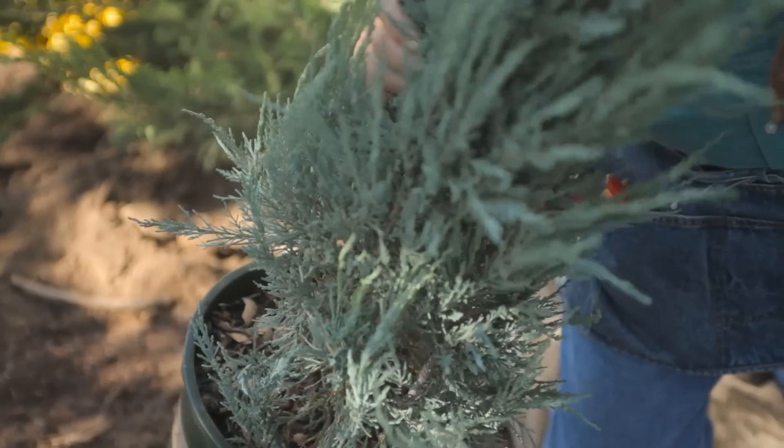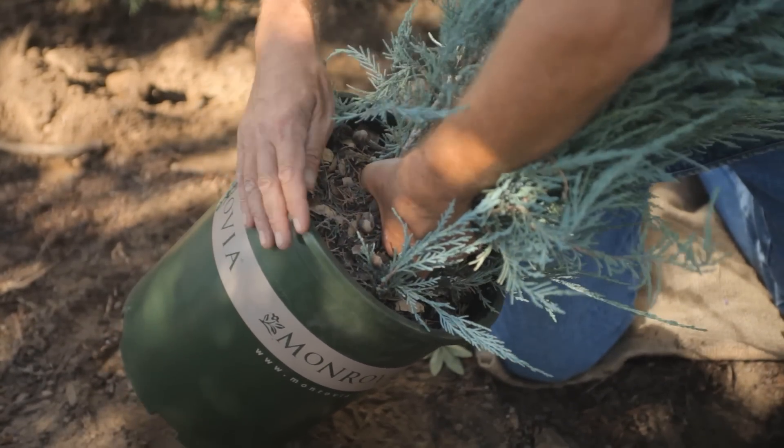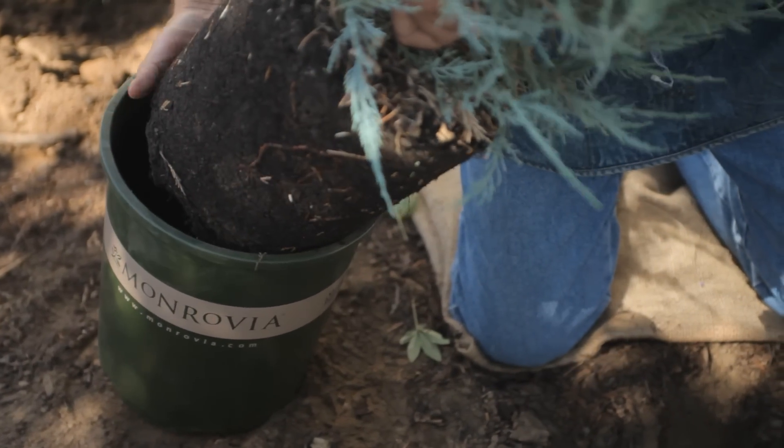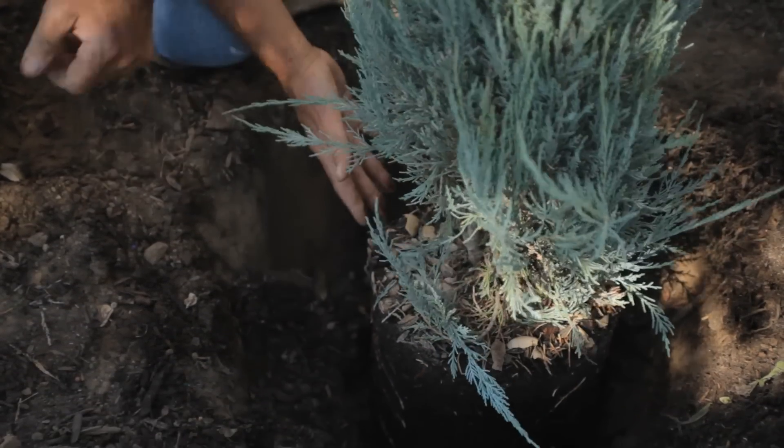Today we have a juniper called Blue Arrow. We grasp the plant firmly down by the base and remove her, making sure you quickly put your hand underneath her. You've dug a hole at least twice the size of the root ball. Place her carefully in the hole.